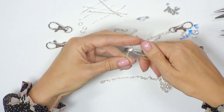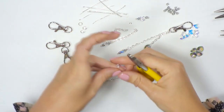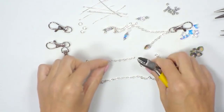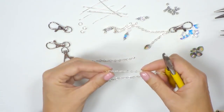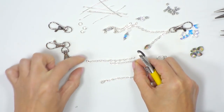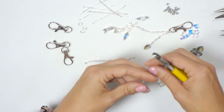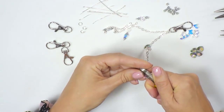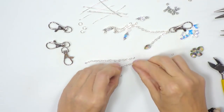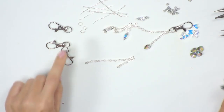The first pliers we're going to use are the side cutters — the snips — to cut our chain. I'm just going to pull the chain taut and cut through, so I've got my six centimetre length of chain. Now I'm going to do exactly the same but with the shorter length, popping it up against the length I've just cut and aiming for about halfway, then cut through. So I've got my two lengths of chain.